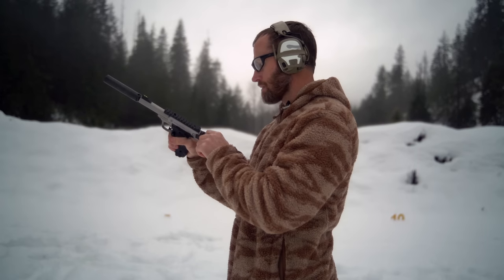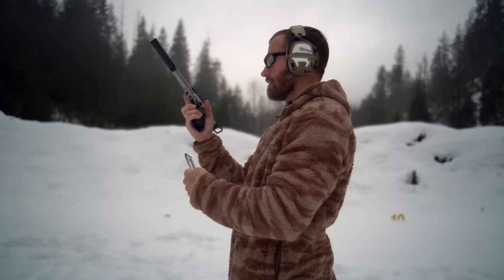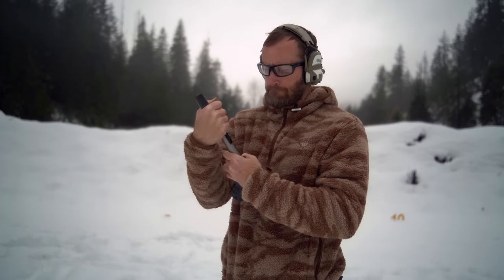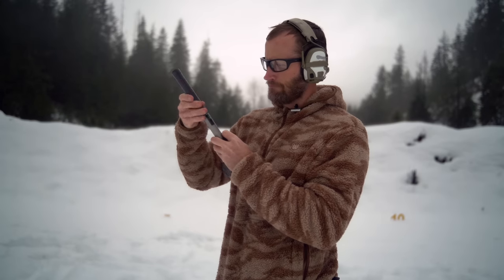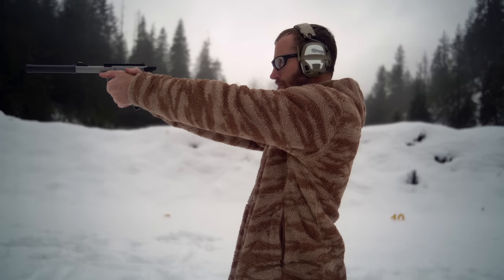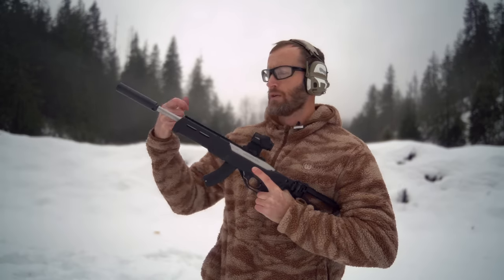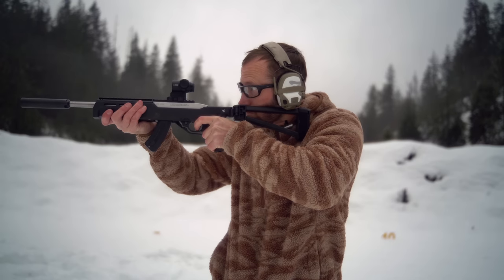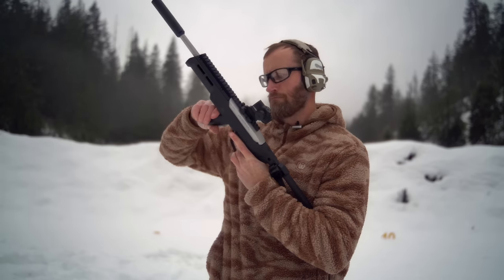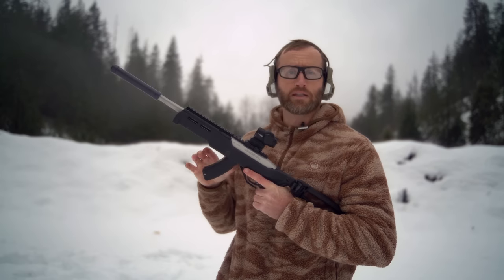Here are five rounds of Jimtech subsonic with the Lynx — going ahead and putting this through it. Then swapping the can out for the El Camino by Q, with more subsonic Jimtech. Then some more Jimtech subsonic, this time with a Charger 22 — comparing the Akkadian Armament Lynx and the Q El Camino.